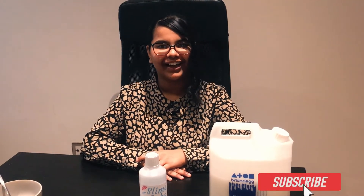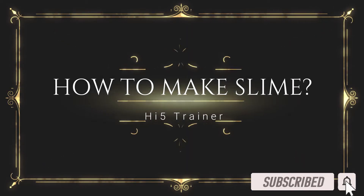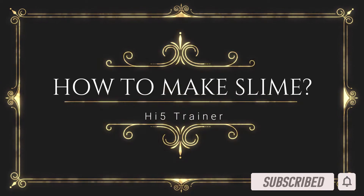Hey guys, it's Hi-Fi Trainer. In this video, I'm going to show you how to make slime. So let's go into the video.